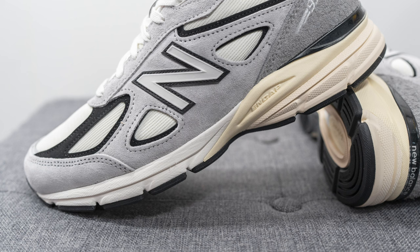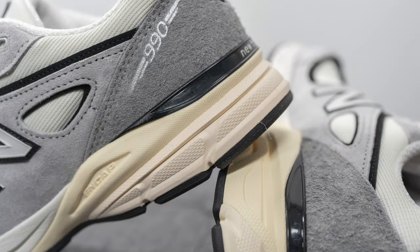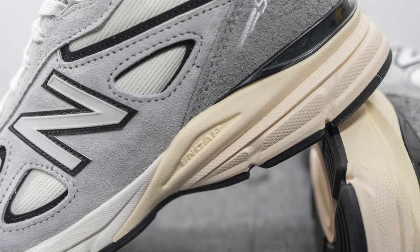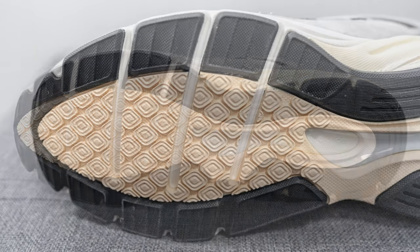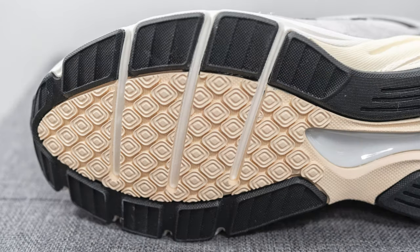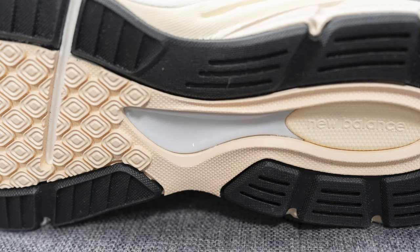The upper of the New Balance 990v4 sits atop a full-length foam midsole, painted white on the forefoot and more of a cream color toward the heel. Incorporated within this midsole is New Balance's ENCAP technology — a cream colored wedge on the heel that's basically a dual-density foam setup, consisting of a soft EVA core surrounded by a stiffer polyurethane rim, giving you a good balance of softness and support. Turning the shoe over, the outsole is done in a mix of black and cream colored rubber with a diamond-shaped traction pattern on the forefoot and three horizontal slits for added flexibility. Underneath the outsole is a gray colored TPU shank plate for torsional rigidity and midfoot support.